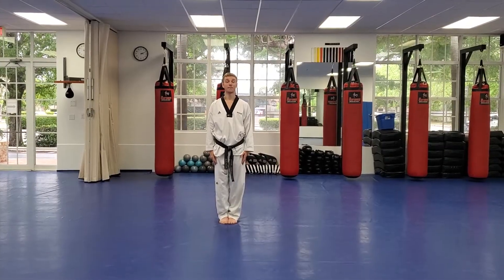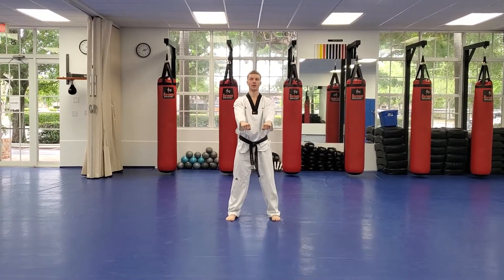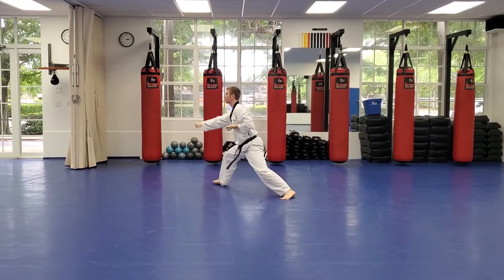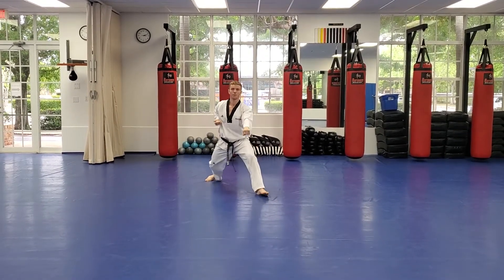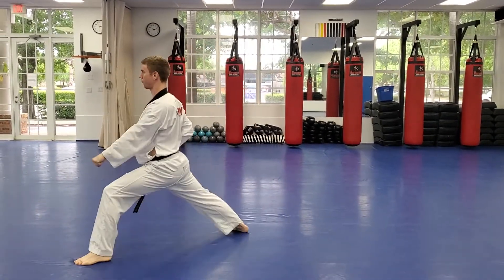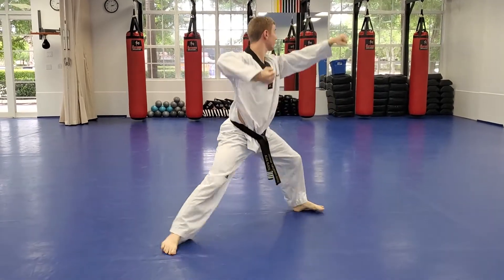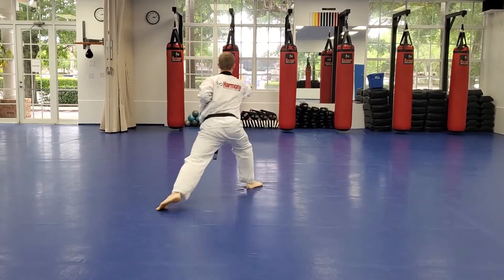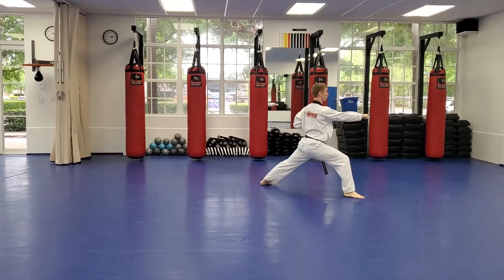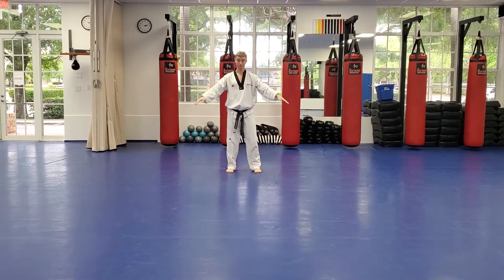Let's all stand up — it's time for forms. Attention and bow. We're going to start with white belt form. Your count, joonbi, keep on young — let's go.